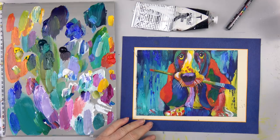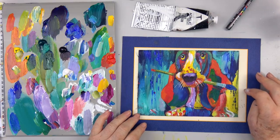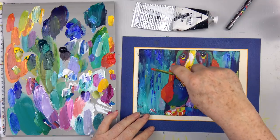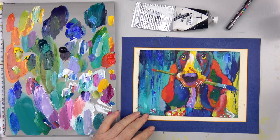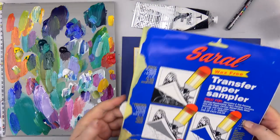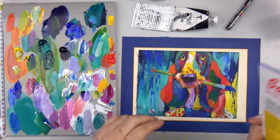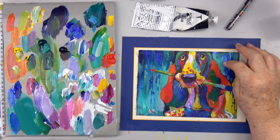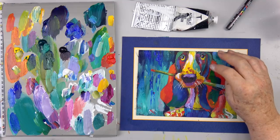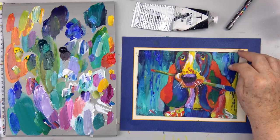I thought I would show you how to just take a traceable for this. You can go to our Pinterest board - this will be on our Pinterest board. You can print it out, a black and white copy, and just trace the outline of the dog using Sorel transfer paper, which we have an affiliate link to on our website. It comes in about five different colors and it's easy to transfer - just put it down like carbon paper. The colors I'm using are Cad Yellow Medium, Phthalo Green, Phthalo Blue, Ultramarine Blue, White - Zinc White by mistake, I really thought I was using Titanium - Magenta, which is Quadrochrome Magenta, and Cad Red Medium.